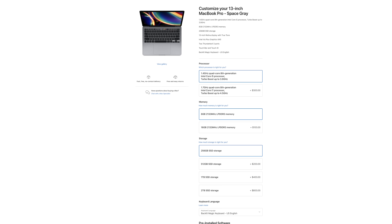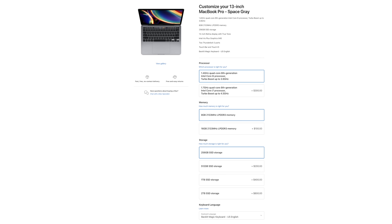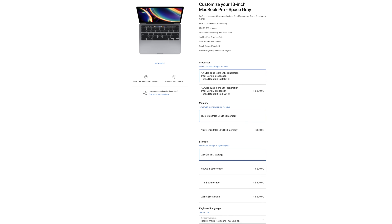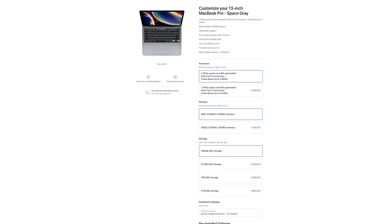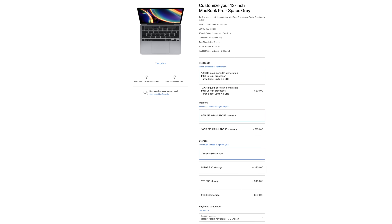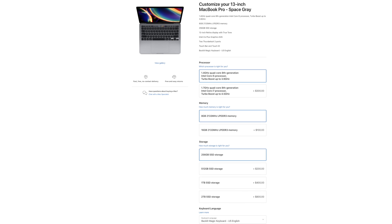There technically isn't anything new with the two-port version of the 13-inch Pro. The only difference is that you're now getting 256 gigabytes of storage to start for $1299, as opposed to 128. This officially means that 128 gigabyte Macs are dead — you won't find it on the MacBooks, the Mac Minis, the iMac, or obviously the Mac Pro. You're still getting the same DDR3 memory, 8th generation processors, and the same old integrated graphics.